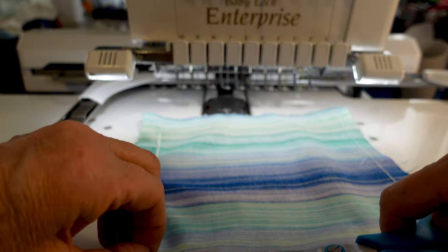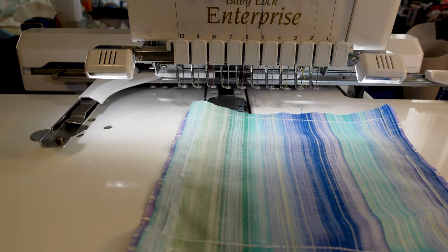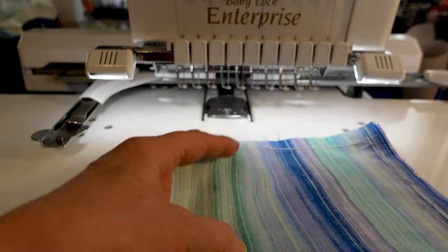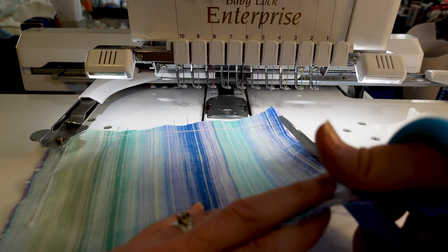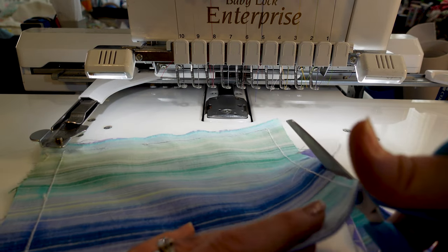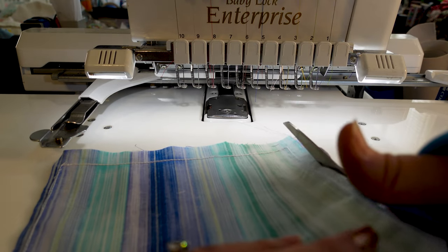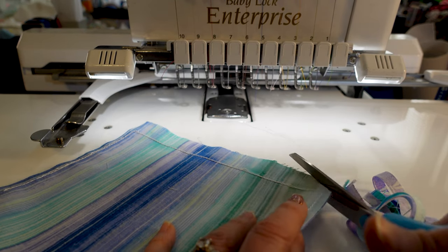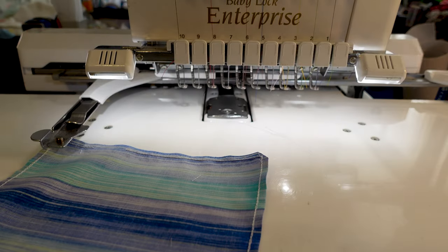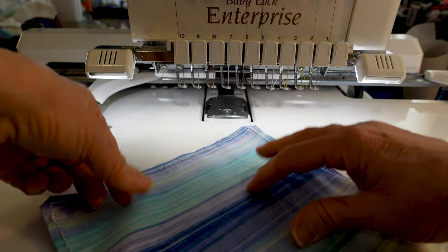We're going to trim it a quarter of an inch around, making sure the corners are trimmed as well - clip the corners at an angle. So we've cut all around with a quarter inch and got rid of most of the threads we don't want, and we're going to start to turn it.